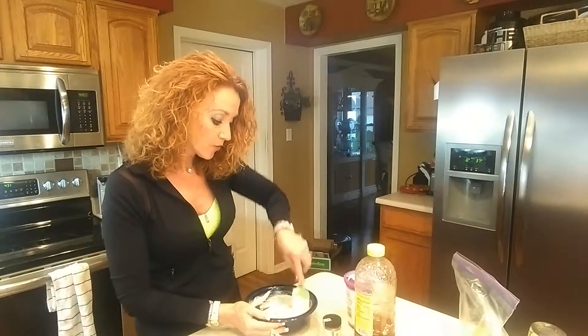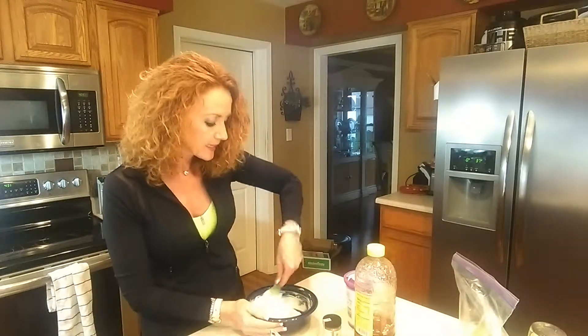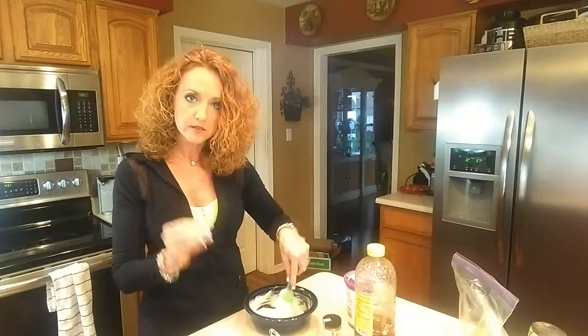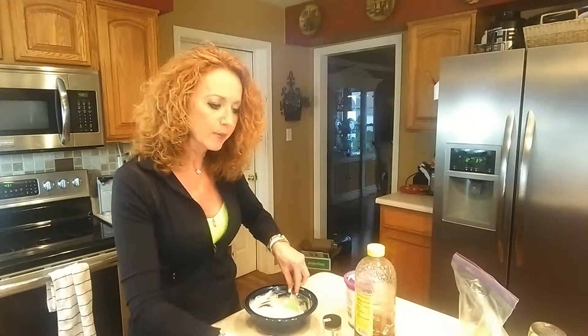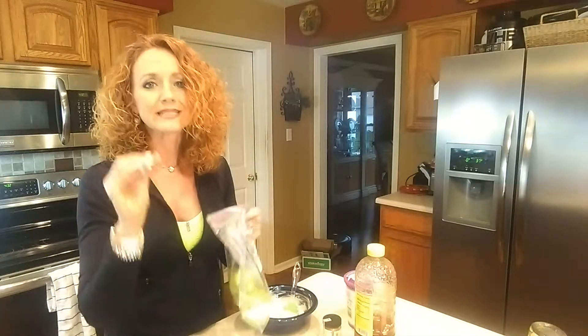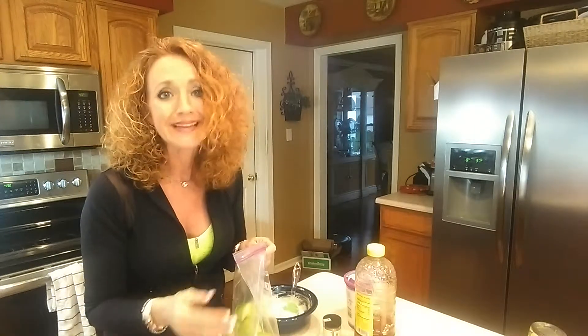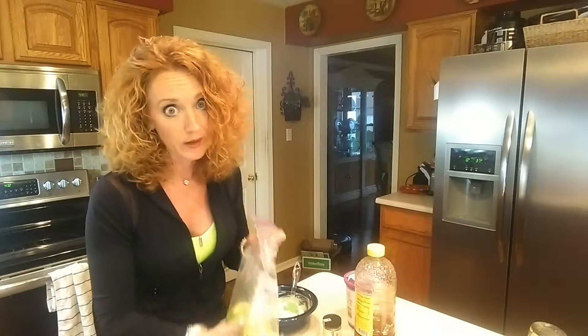Now what I have done is I've cored two Granny Smith apples, because I think with the sweetness of this dip it is extra delicious with the tartness of a Granny Smith apple, even though other apples would work just the same. What I like to do best, especially when serving kids, is to shake those apples with just a touch of lemon juice just to keep them from browning, because nobody likes to eat brown apples.